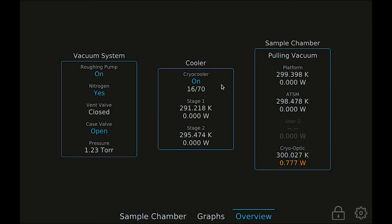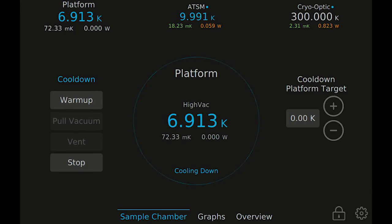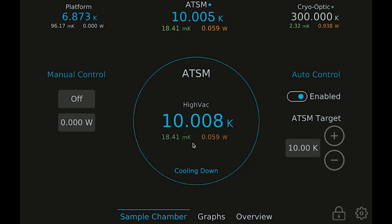The temperature graphs are also a good way to monitor the progress of the cool-down. The system is now cold and the ATSM has reached the target temperature. Press the ATSM temperature channel to return to the ATSM temperature controls. The temperature stability of the ATSM is displayed in the center of the screen along with the heater power being applied to maintain that temperature.